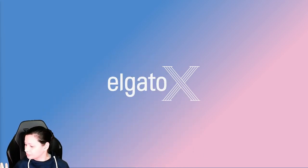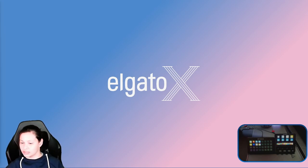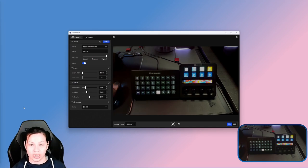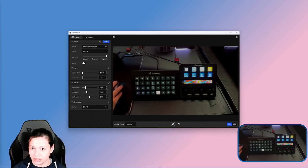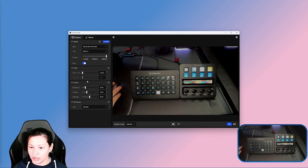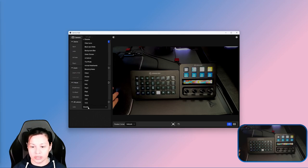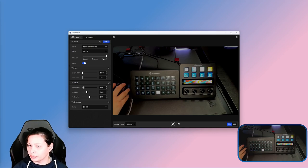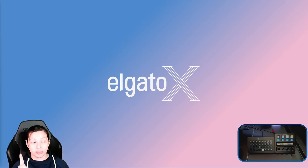We're going to jump into showing the Stream Decks now that I'm getting better at doing this. The cool thing is with Camera Hub you can actually control a lot of things. Right now I'm using Epic Cam, but let's go ahead and turn the flash on so y'all can see things much better. I'm also going to reduce the brightness a bit. I am using NVIDIA Broadcast with my FaceCam, so y'all are going to see full-on eye contact from now on.